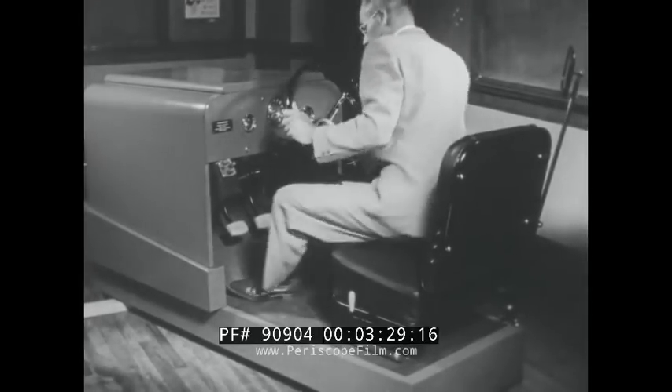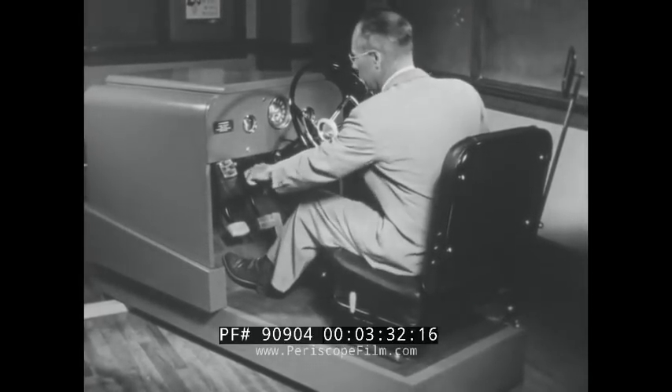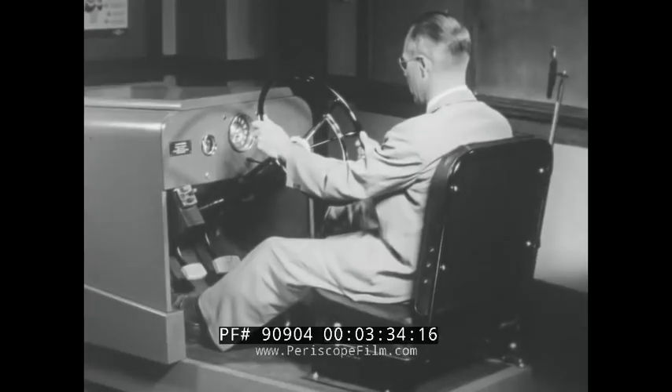During this next section of film, you will have an opportunity to identify and use the controls as you follow the instructor.